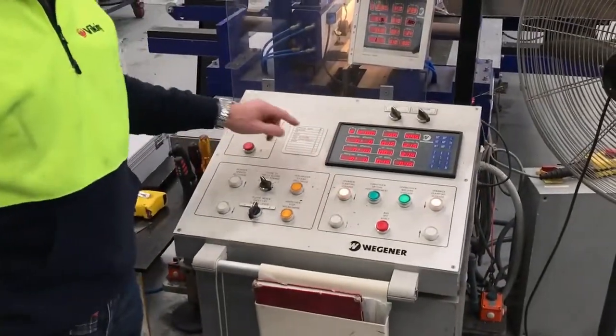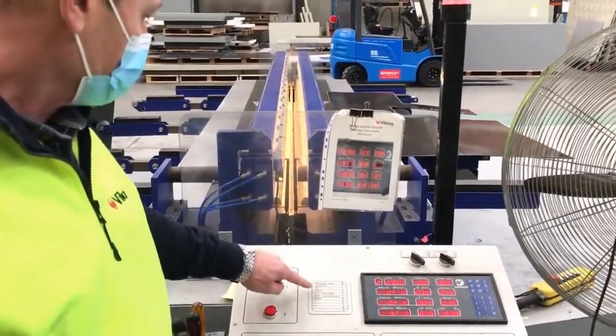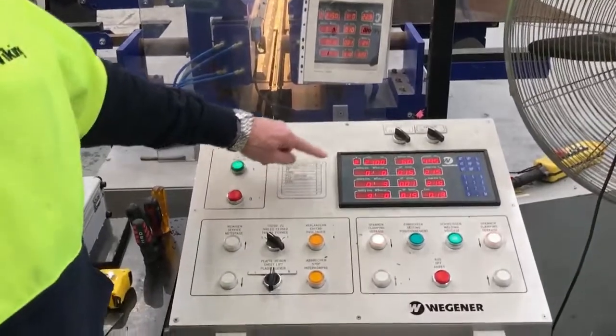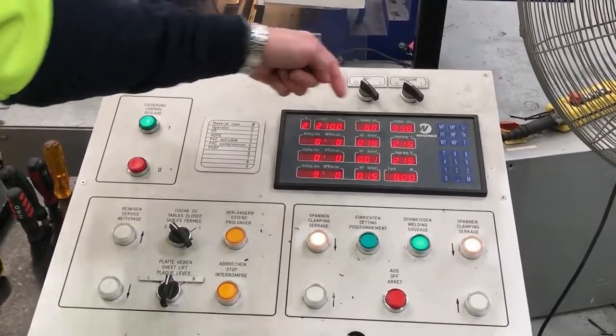On the control panel, the material type in this case is high density polyethylene, the length is 2.1 meters, and the thickness is 6 millimeters.